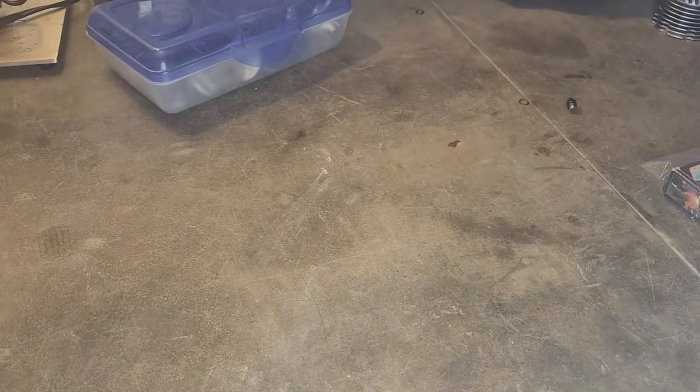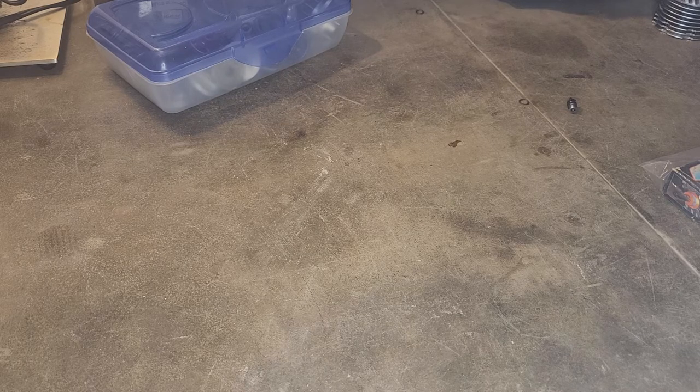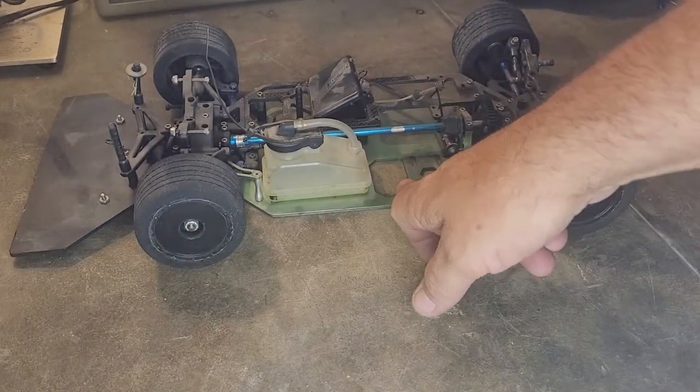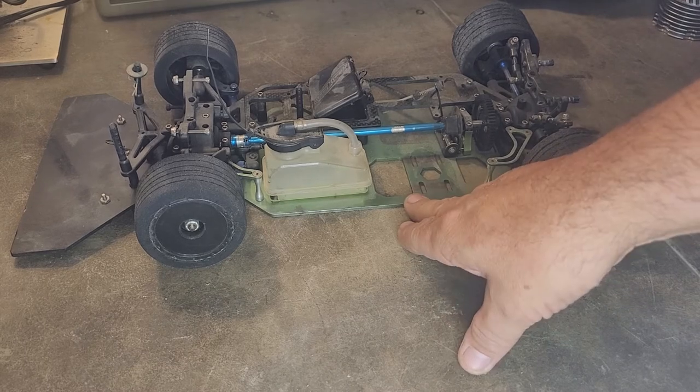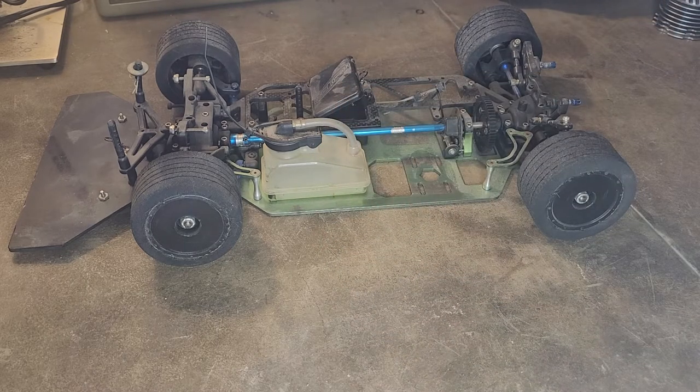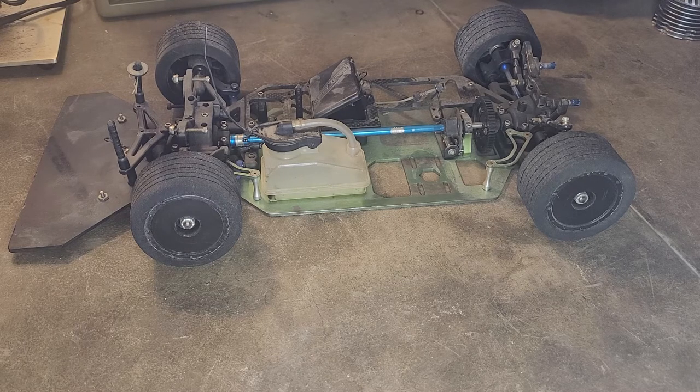We had to have a main topic for today's video. I have my 100th episode special upcoming, so we're talking about that, but we have to at least look at something. What we are going to look at and discuss today — while also discussing the 100th episode upcoming special — is this Nitro TC3 chassis. I know some of you are already like 'ooh, there's some nice stuff on there.'